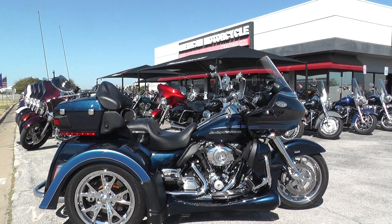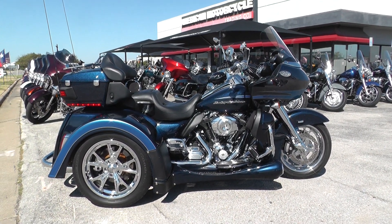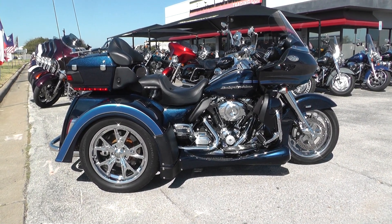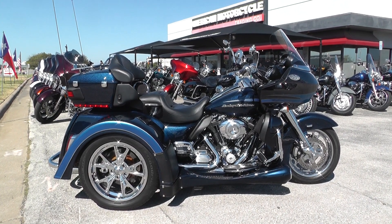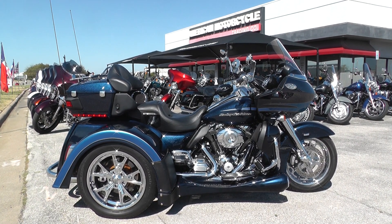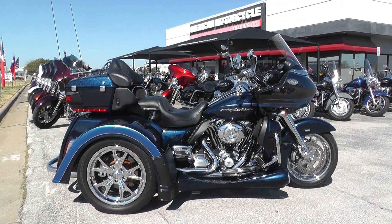If you'd like to know more about this bike, you can contact our sales team toll free at 888-400-1151, or you can check out our website at cleanharleys.com to see our full inventory. We offer excellent finance and extended warranty options, take almost anything in on trade, and sell and ship bikes all around the world — so it'd be real easy to get this one to you. This is Nick with American Motorcycle Trading Company in Arlington, Texas — the freedom to choose.